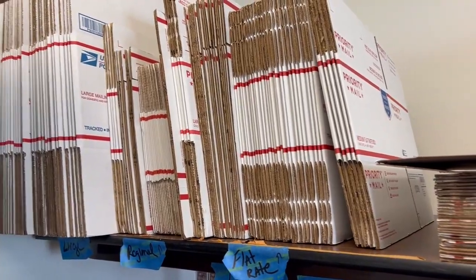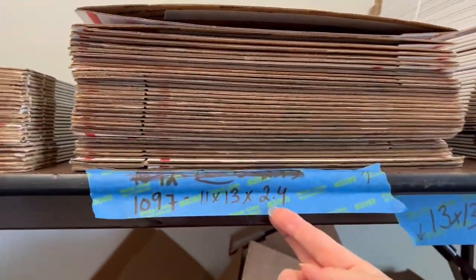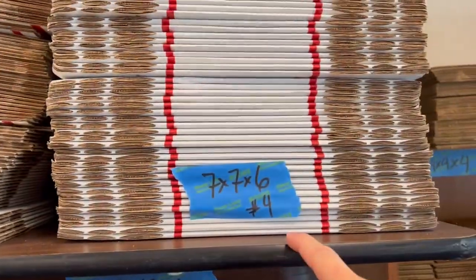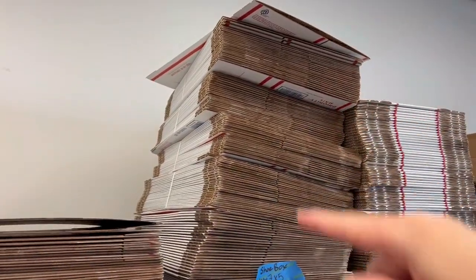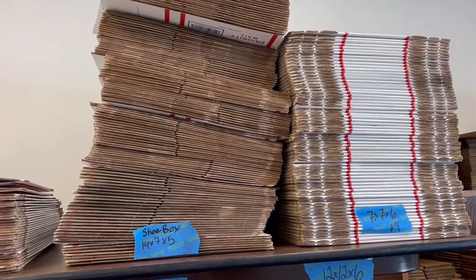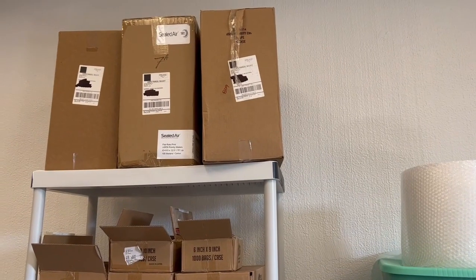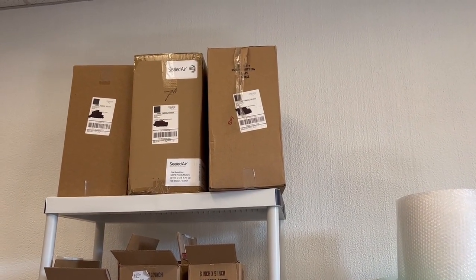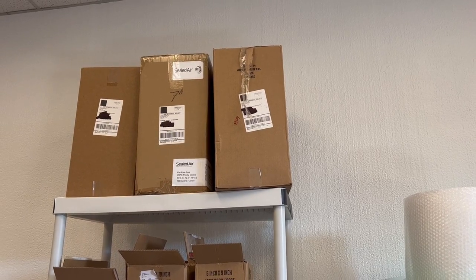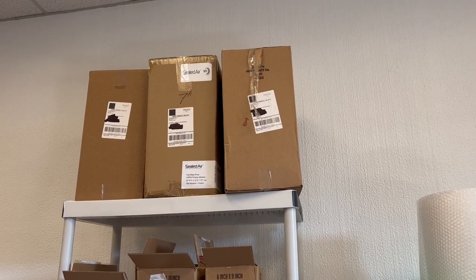Up here I've got flat rates all lined up ready to go. I use a 12x15x3, a 1095, a 1097 shoe box, and 7x7x6. Shoe box and 7x7x6 are probably my top two favorites. You want to get these ordered now because the post backs up during Q4. I've got padded flat rates — the box says it comes in 100 but I probably have 200 or less altogether.